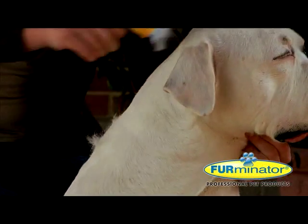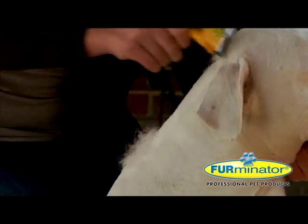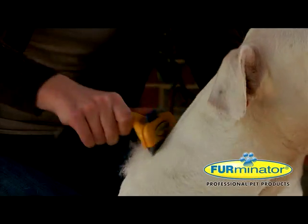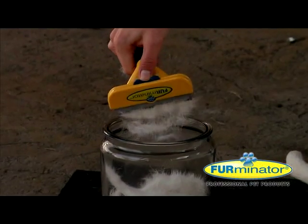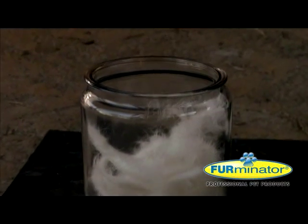The ergonomic design is comfortable to grip and the Fur ejector button allows for quick removal of hair from the stainless steel edge. With proper use and care, you can expect the de-shedding tool to last the lifetime of your pet.